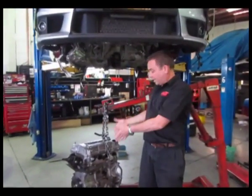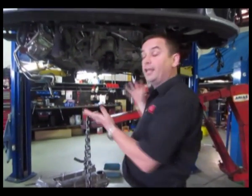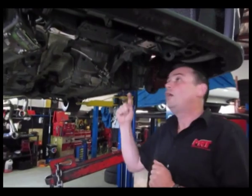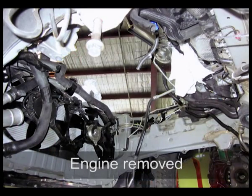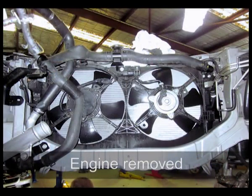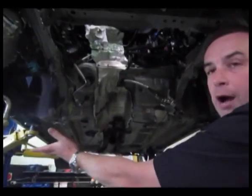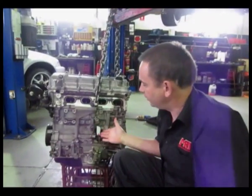We've got the engine out, as you can see it's now down on the ground, but what I wanted to show you is a rare opportunity to see what an Evo 10 engine bay looks like with no engine. You can see all around the inside — the radiator, where the drive shaft comes out, the rear drive shaft, the back of the transfer case, steering rack. This is where the K-frame sits up underneath to support the lower half of the suspension, which bolts underneath the chassis and also supports the lower half of the engine.